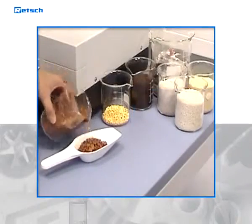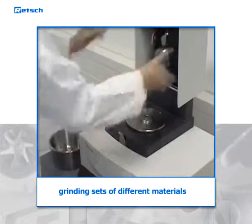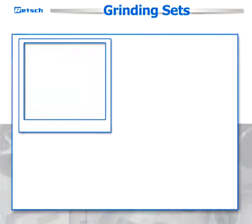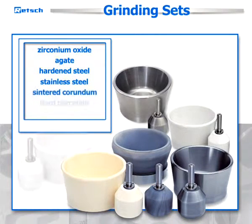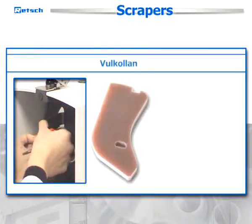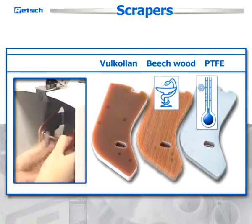The RM200 can process batch sizes from 10 to 190 milliliters. Grinding sets of different materials are available and ensure neutral-to-analysis grinding procedures and customized use. Available materials include zirconium oxide, agate, hardened steel, stainless steel, sintered corundum, hard porcelain, and tungsten carbide. Scrapers are made from Volcolan or Beechwood for pharmaceutical applications, or PTFE for cryogenic grinding processes.